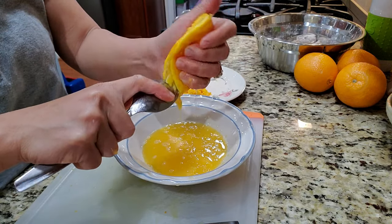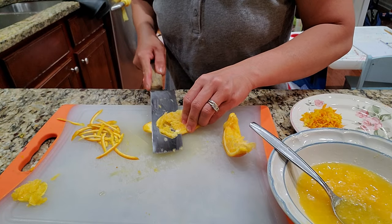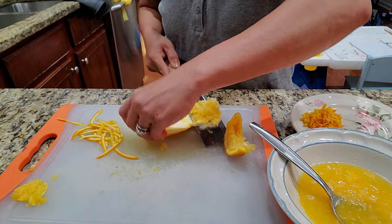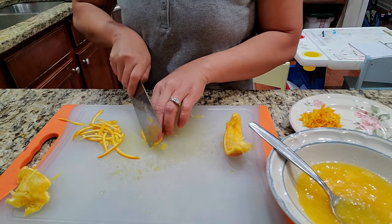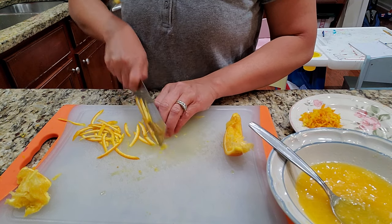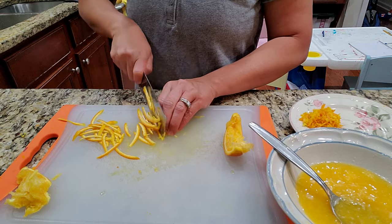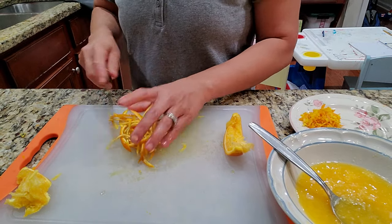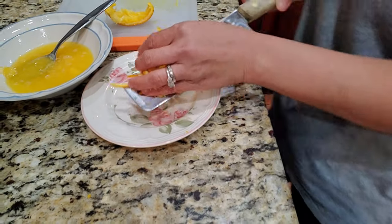I love the pulp, so I scrape everything out — nothing left behind. I also slice a little bit of the orange skin itself for presentation. It has a little tanginess and bitterness, but toss it in the stir fry — why not. I use about a couple of tablespoons of peel.